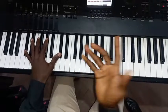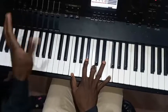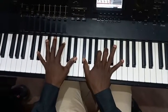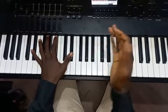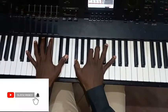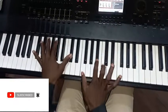My right has F, B flat, C sharp; my left has G sharp. My left has D sharp, D sharp; my right F sharp, B, C sharp, and F sharp — 'I will rejoice, He has made me glad.'